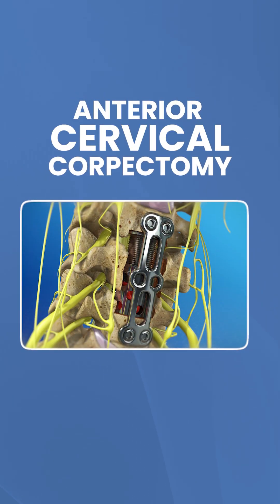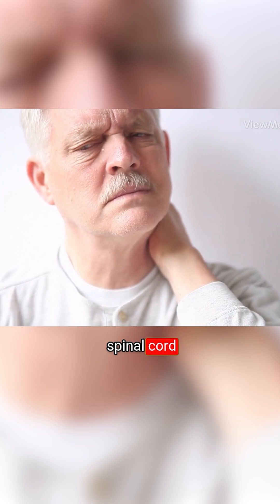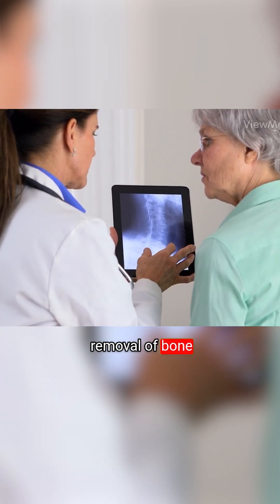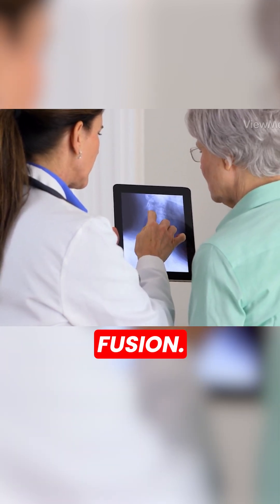Anterior Cervical Corpectomy. This surgery relieves pressure on the spinal cord and the spinal nerves. It involves the removal of bone and discs from your cervical spine, followed by a fusion.